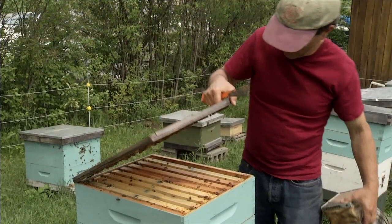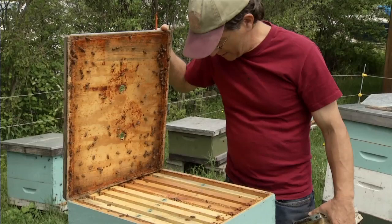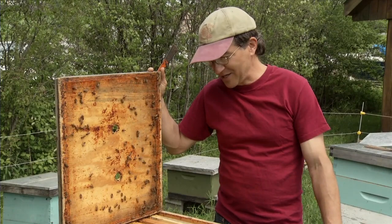Now I can just take a peek here — I can see they haven't really drawn the combs out yet. They've got plenty of room, that's all good, that's why I just wanted to check and make sure. This is most of what you do through most of the season: you take a peek inside and see if they have enough room or not.